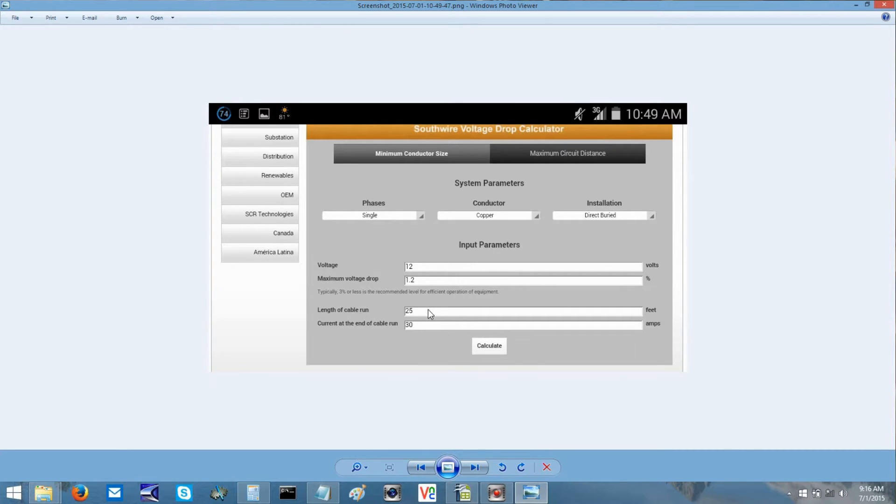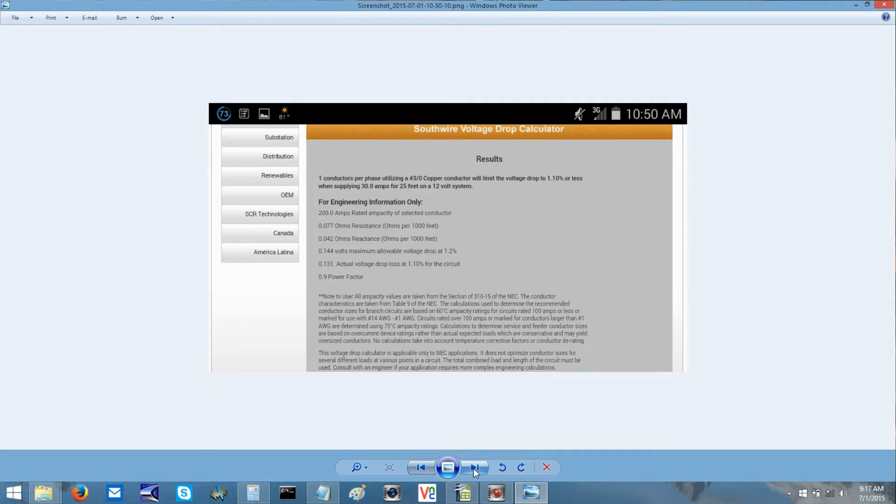For our theoretical circuit, we're saying the length we need to go is 25 feet, and we're going to run a 360 watt device at the end of this run. For a 12 volt setup that's going to run 30 amps at the end of this wire, adding up to 360 watts. According to Southwire's analysis, it's going to come back and say we'll have one conductor per phase, and for this 360 watt device it requires a three-aught copper conductor to keep your voltage drop to 1.1% or less when supplying 30 amps for a 25 foot run on a 12 volt system.